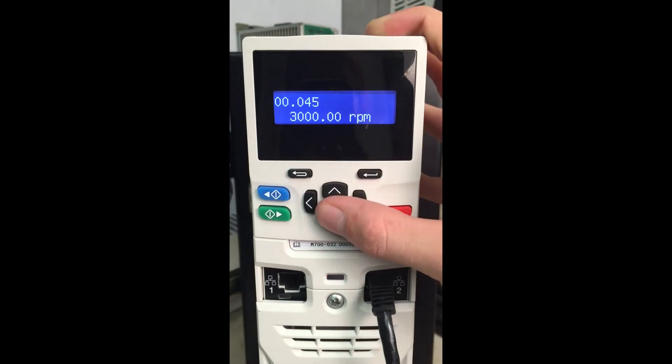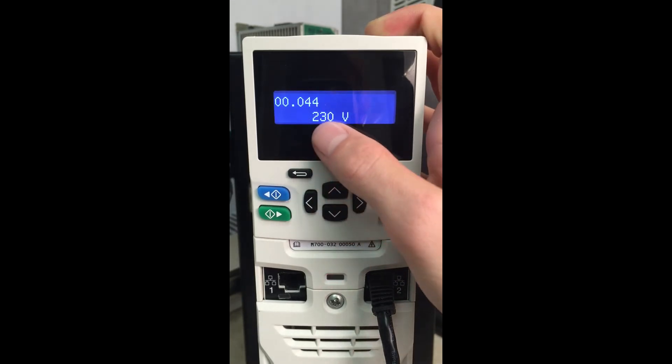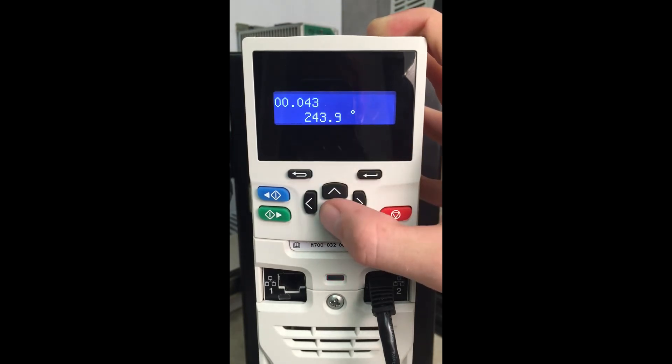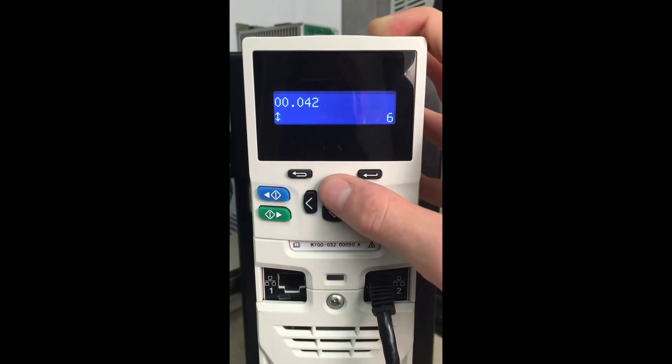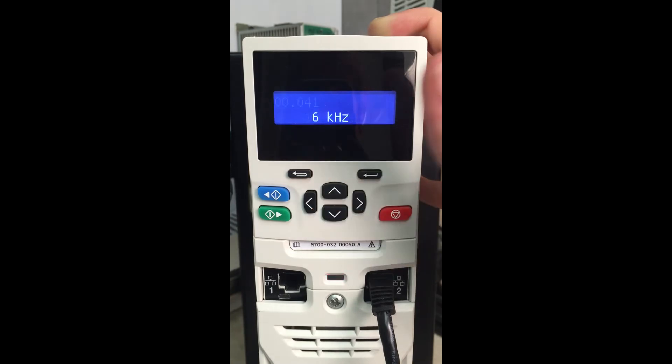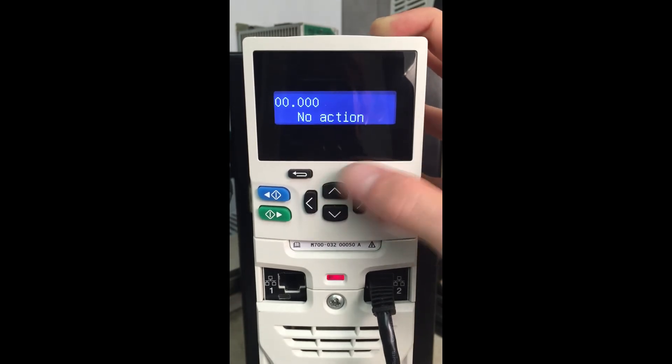Menu 45 will be the rated speed — that's already correct, we have a 3000 RPM motor. Rated voltage of the motor: we have a 230 volt motor, that's correct. Phase angle — we will determine that during an auto-tune. It shows 6 poles but we have a 10 pole motor, so we're going to change this to 10 poles. And 6 kHz, that's fine for our application. So we'll save parameters into the drive.